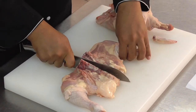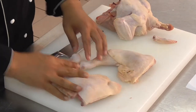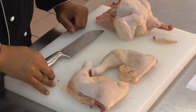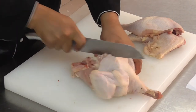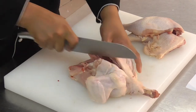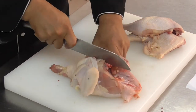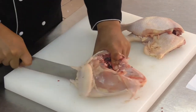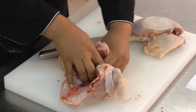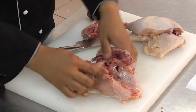Cut through the chicken so then you will have two chicken legs. Hold the chicken steady with a knife and cut through the backbone. Pull the backbone, and then you will have the chicken with that separation.